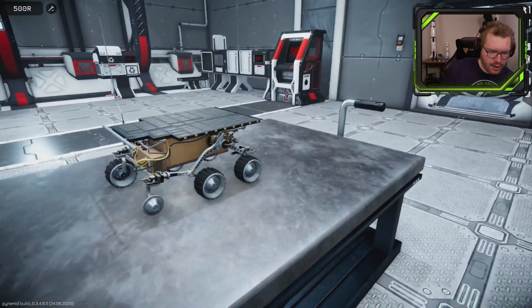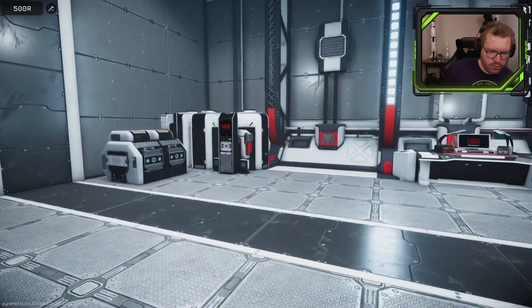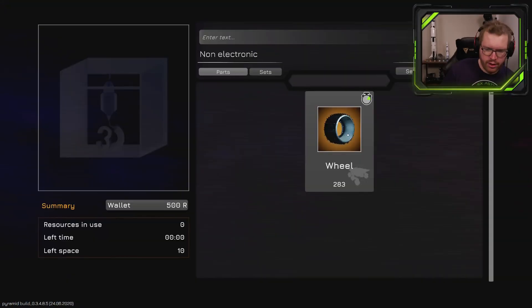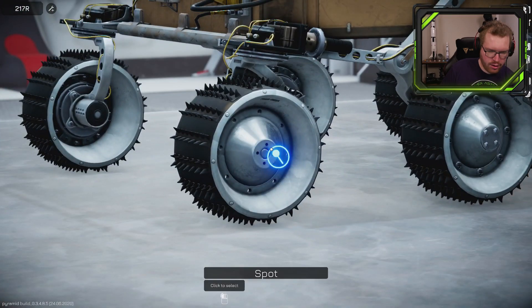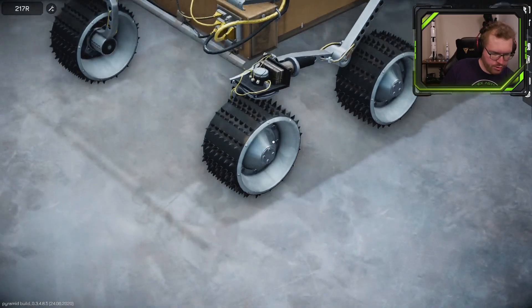Now that we have the damaged part removed and we know what was broken, we should be able to go to the 3D printer. Here we go — I can now print a new wheel. Select the new wheel, put that on, all of these screws back in again, and that should be all the screws.